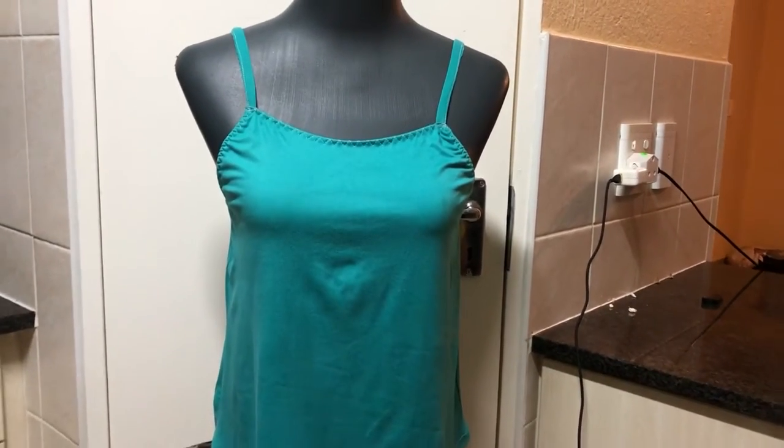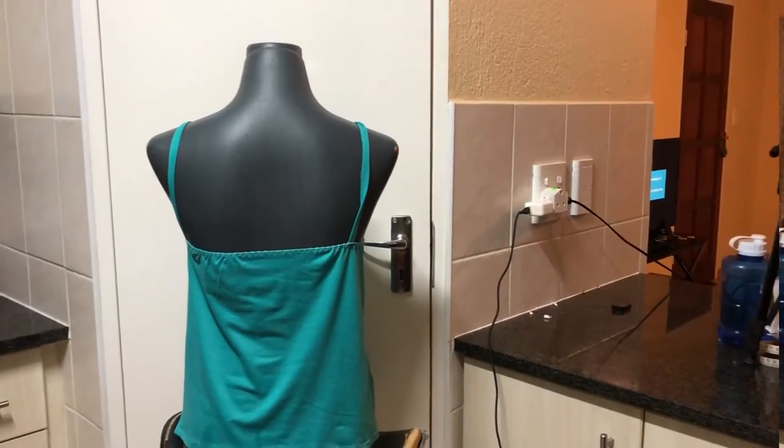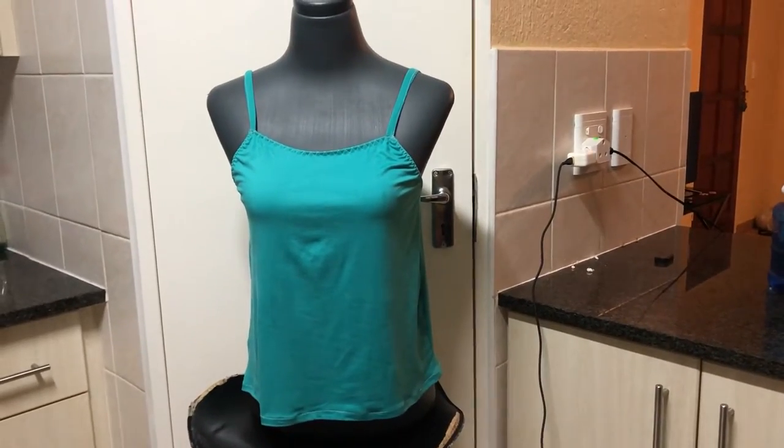Hey guys, welcome to my channel. I hope you're doing good today because I'm about to share with you how to draft a pattern for a camisole with a built-in bra. So let's get to it.